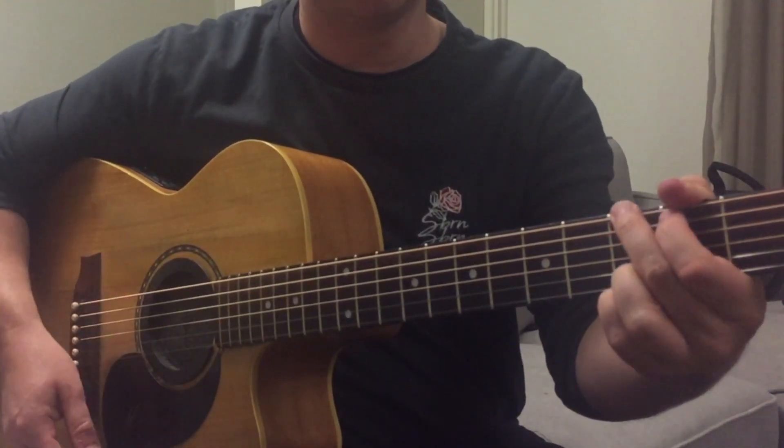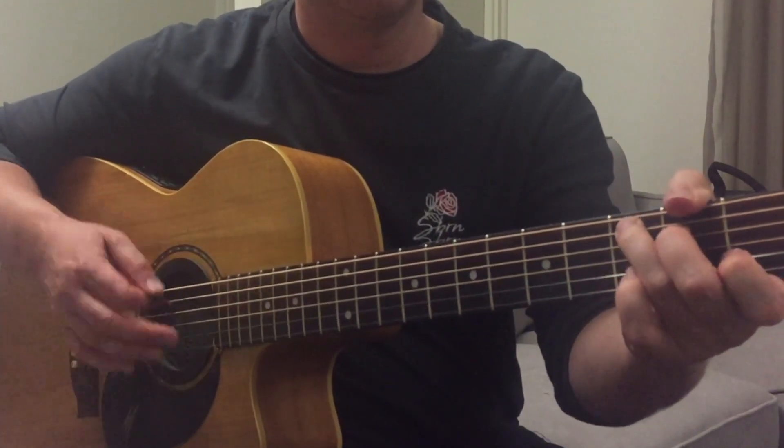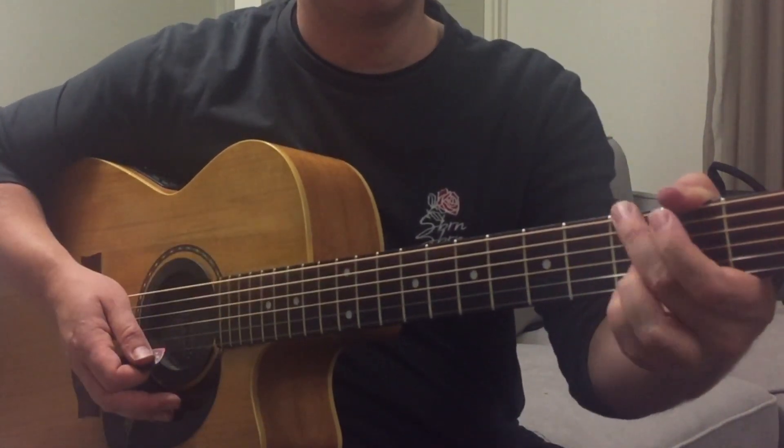Now with this strumming, it's best if you start doing up strokes. Up, down on the G, up, down on the C. And the same again with the G to the D.